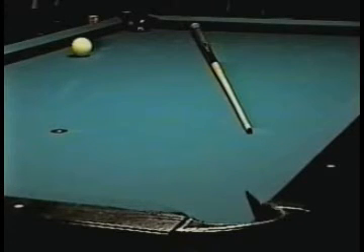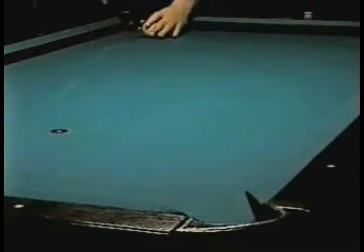On my first video, I mentioned that my book would explain how to adjust slightly according to the object ball's location. Here's the shot. Okay, standard shot.